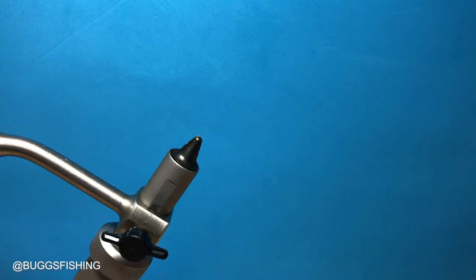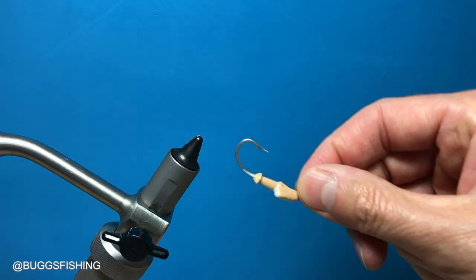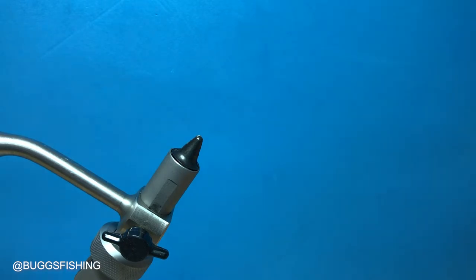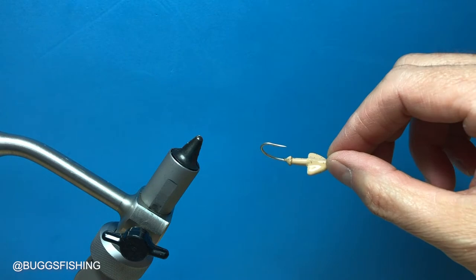Howdy from Texas. This is Heath Hipple with Bugs Fishing and we're going to tie three versions of the flats bug. We're going to tie them on three different heads and I will explain the different versions as we go along. The first one we're going to tie is the 3/16 ounce version of the natural color and we're going to tie it just like all production bugs are made right now.